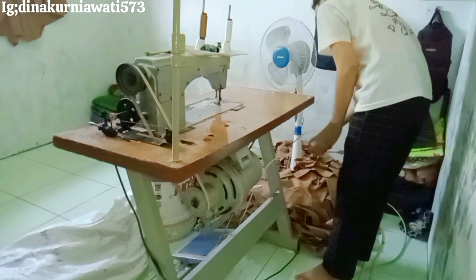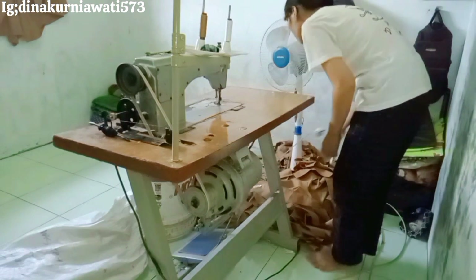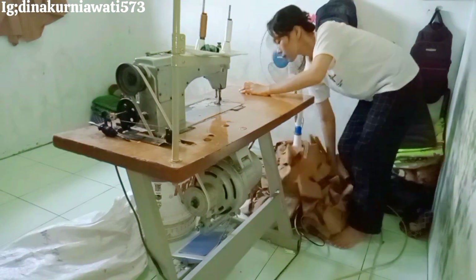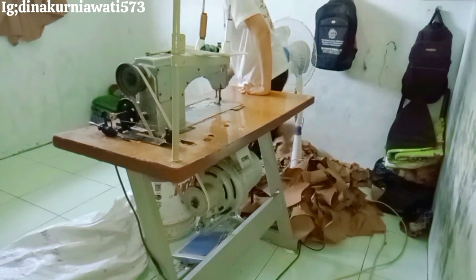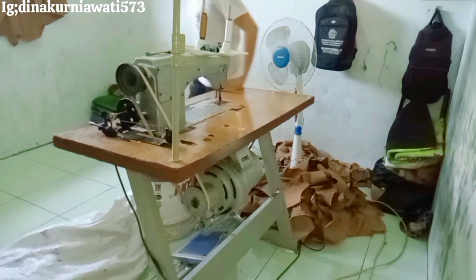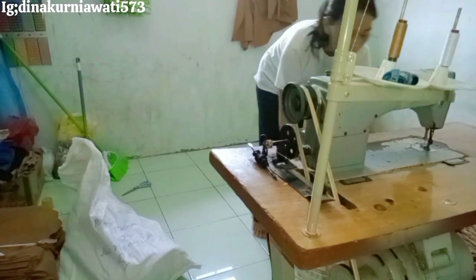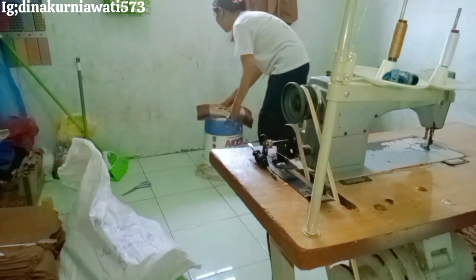Maaf ya kalau masih ada suara gerimis hujan, karena memang di sini hujan terus. Kalau mau nunggu nggak hujan, aku bisa-bisa nggak upload. Bisa dibilang setiap hari hujan di sini — yang orang Medan pasti tahu kalau lagi musim hujan.